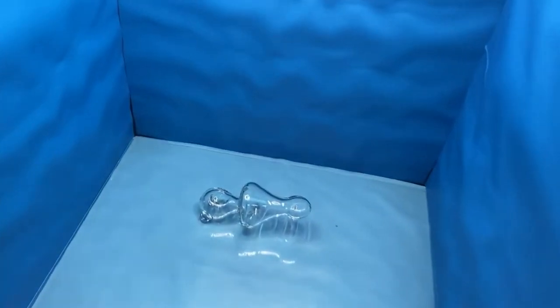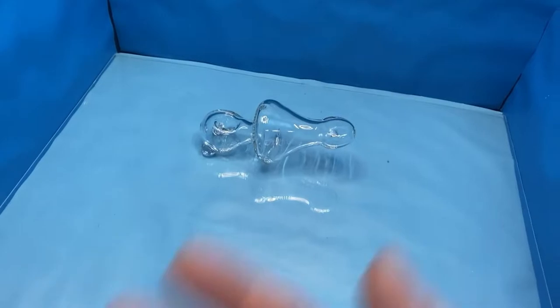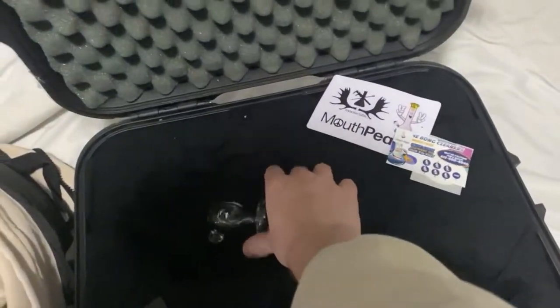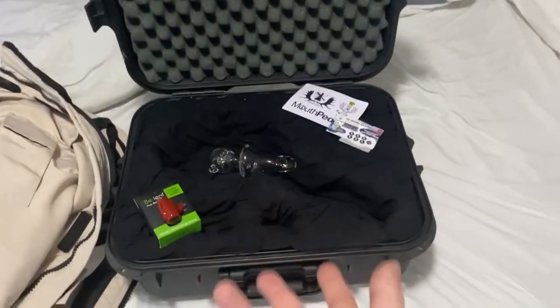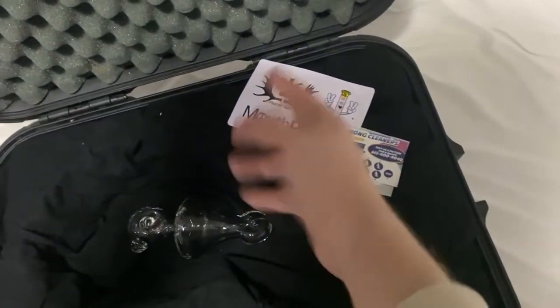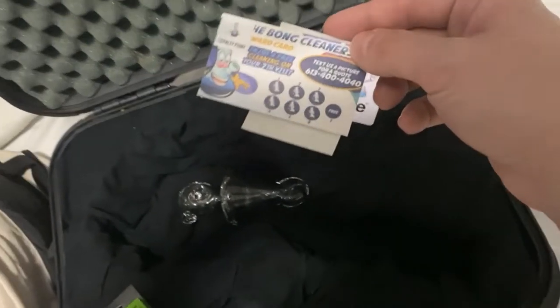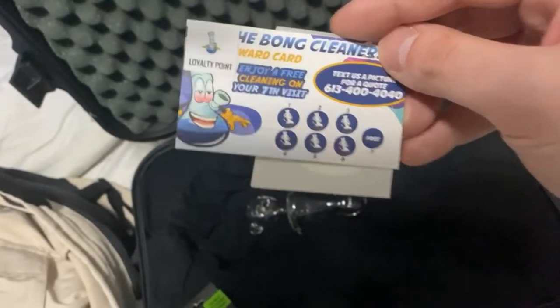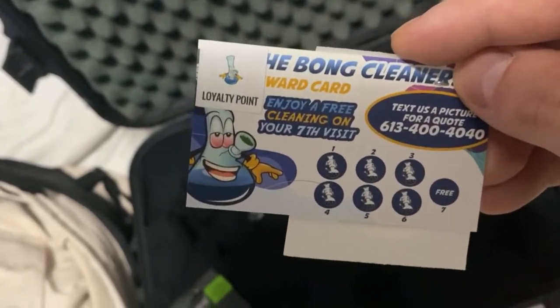The pipe is in my photo booth now and we're going to go ahead and take our after photos. You can see the crazy transformation from before to after — just like that, such a crazy transformation. And of course this is going to be brand new again for them to smoke out of. Let's go ahead and put this in our travel case, which is what I use for bongs and pipes when I travel.